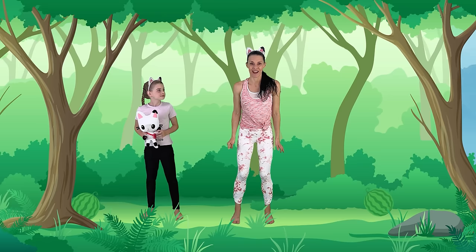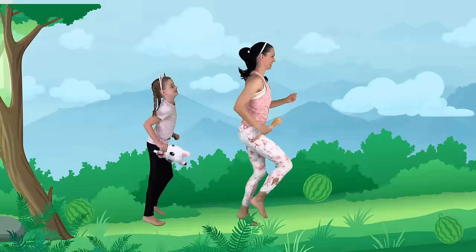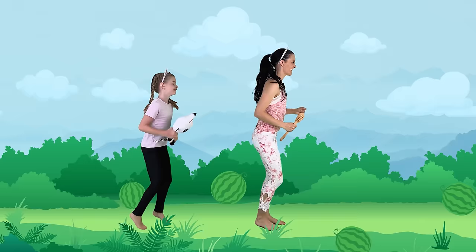We're here! Let's go for a run up Watermelon Mountain. Are you ready to run with us? There comes a watermelon — jump! Jump again! Duck! Run! Big jump, another one, keep running. Whew — we made it to the top of the mountain!